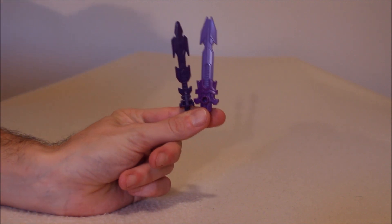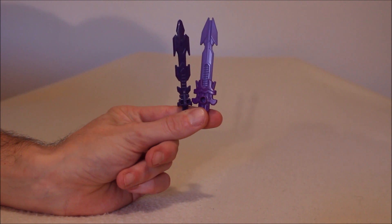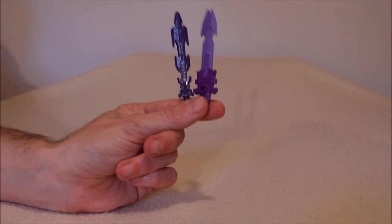The next thing to compare are the swords. Here they both are. The one over here comes with the Titan's Return Blitzwing — it's accurate to his G1 toy. The other sword comes with the Generations version. It's bigger, two shades of purple, and just a nicer mold. Basically, I like the accessories that come with the Generations one better than the Titan's Return one — pure and simple. The Generations one wins hands down.